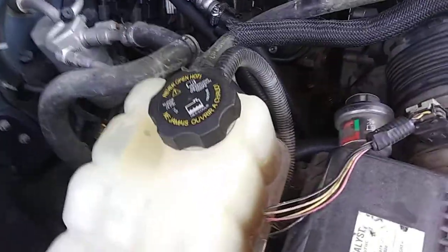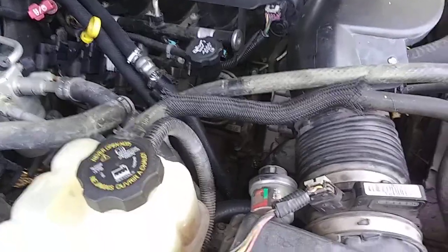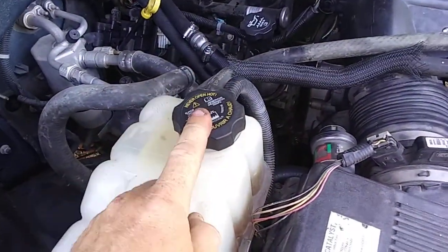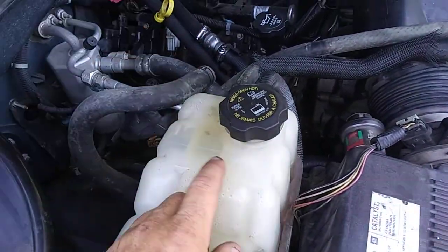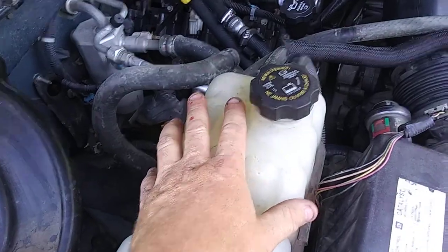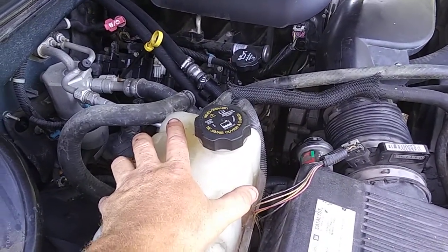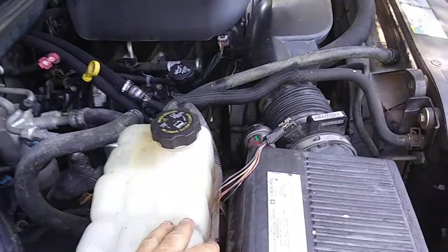Once you get all that fixed, you have to burp the system on these newer vehicles. I let the vehicle run parked with the heater on full bore heat, left the cap off, and slowly started adding coolant up to just past the max line so I could see bubbles coming up through the fluid. I had somebody rev the engine up to help burp the system, then put the cap back on and took it for a drive to check for leaks. Later, after driving it in town for a full day, I let it sit overnight, came back, rechecked it — it was down just a little bit — added some more coolant and it's good to go.